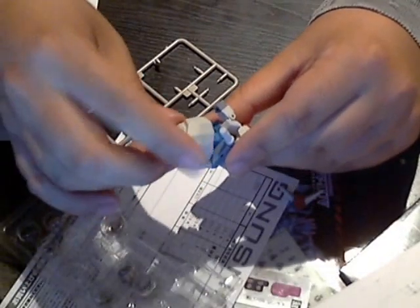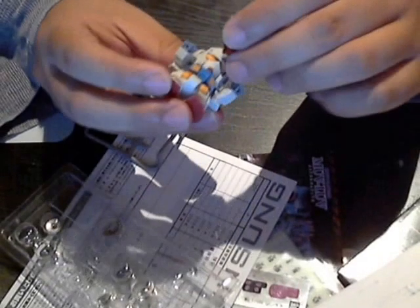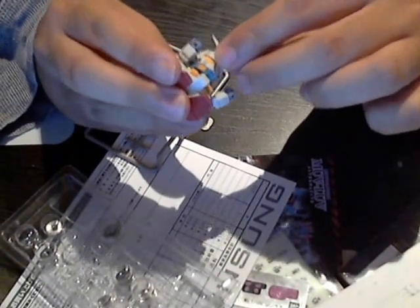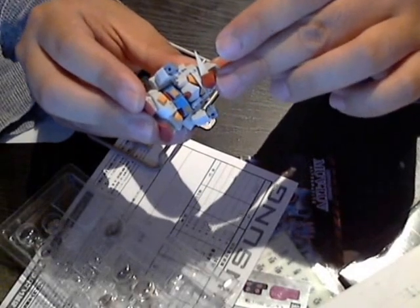Put on the little head. What's this guy missing? The head crest — very important. Can't be a Gundam without a head crest. Don't know why, but it's so iconic. Just definitely needs it.